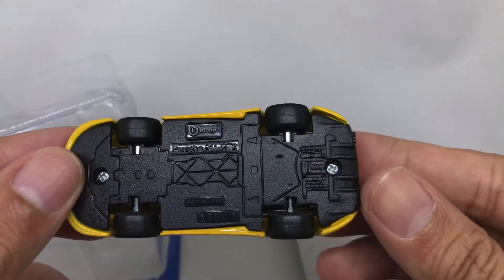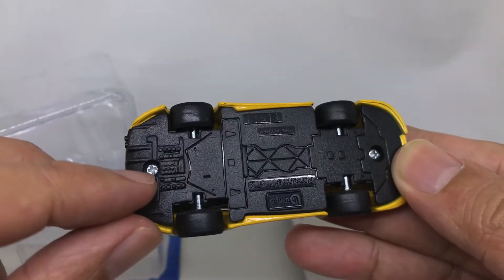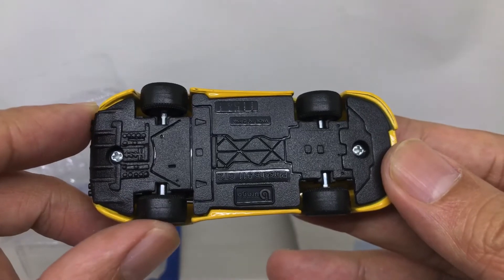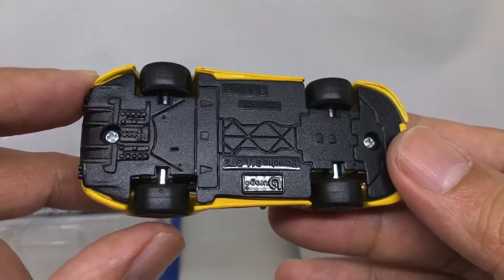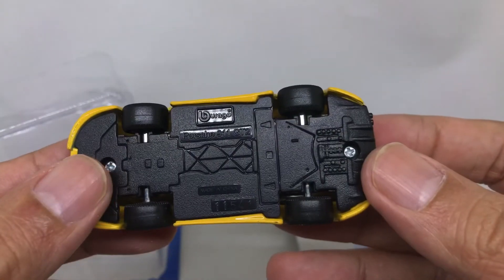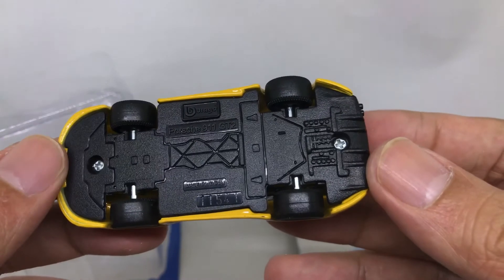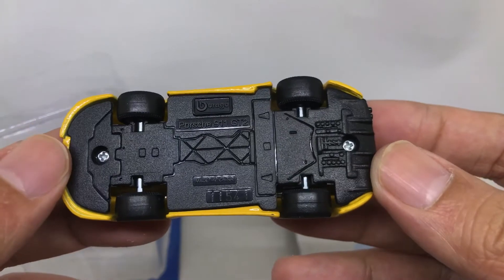From the top you can see the top of this Porsche — nice, right? And from the base, it's made with bolts. You can try to modify the wheels — looking great, very nice. This is the Bburago Porsche 911 GT2 with some nice detail.